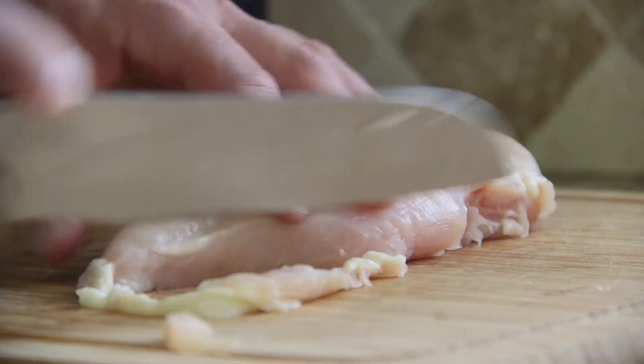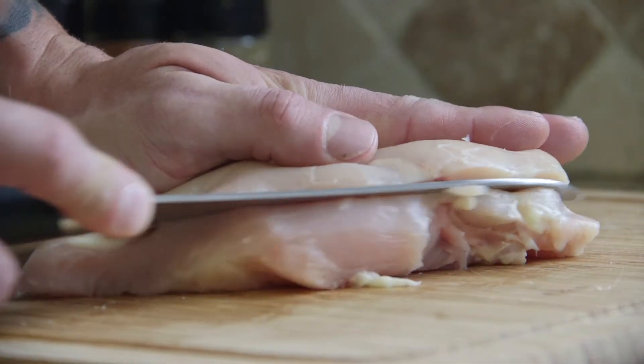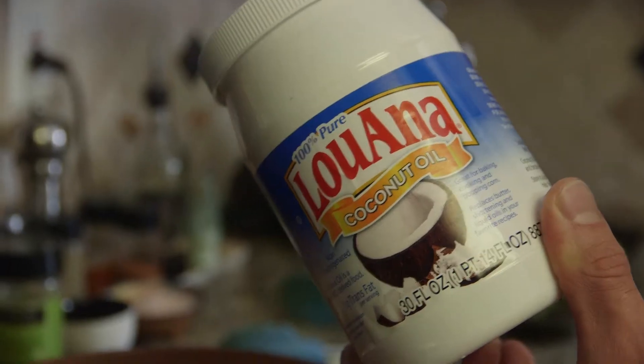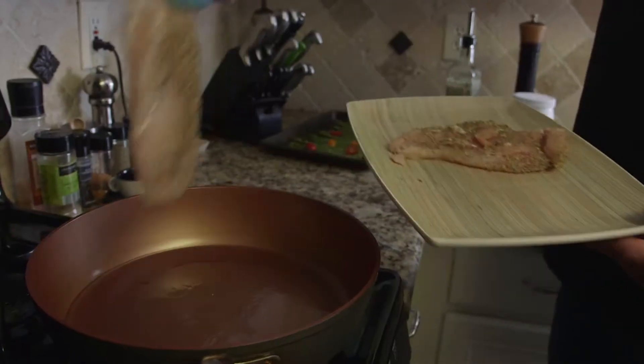Let's spice up your drive! First trim the excess fat off the chicken, then slice that bad boy ever so lightly, split it in two, sprinkle with that delicious Spice Up Your Drive seasoning, and then add two tablespoons of coconut oil.